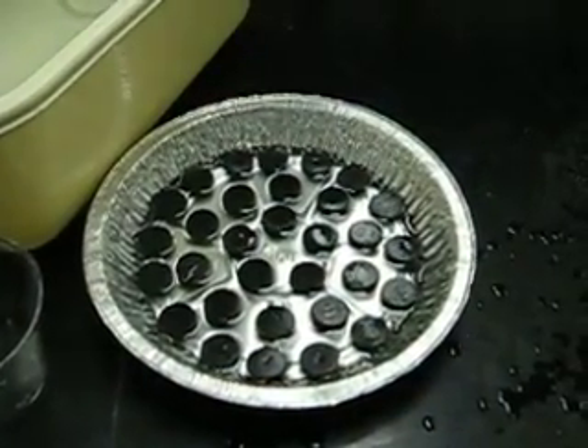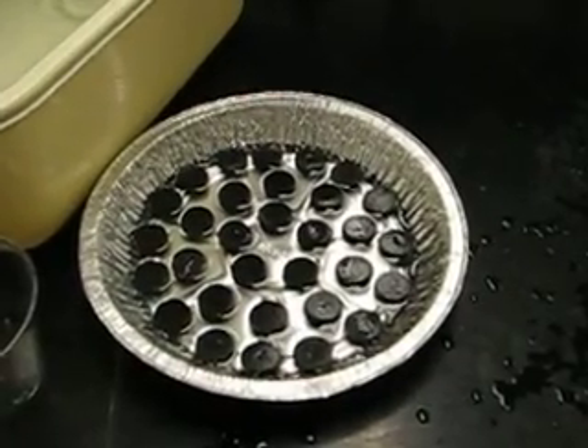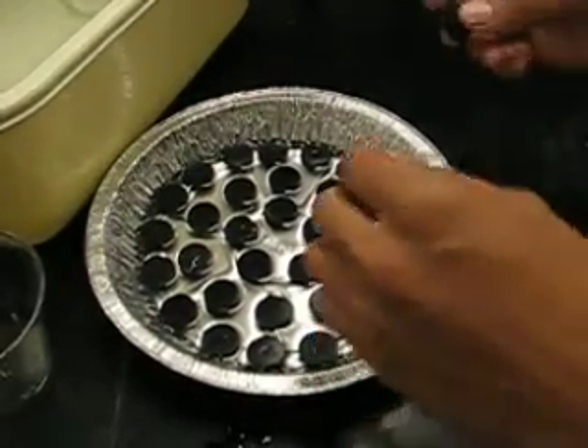Can you tell me what method you used to get so many in there? Just holding it down. What happens if you add one more? Mass chaos.